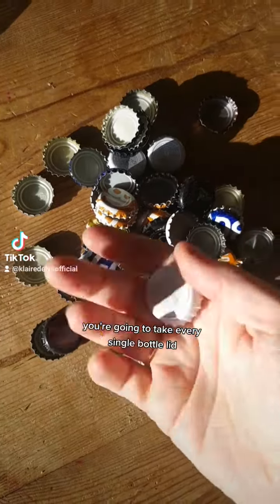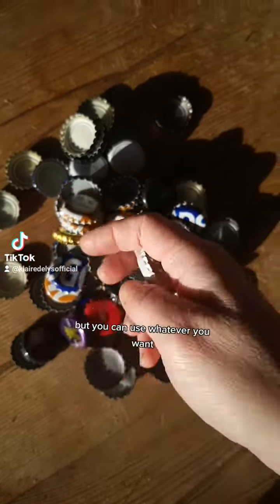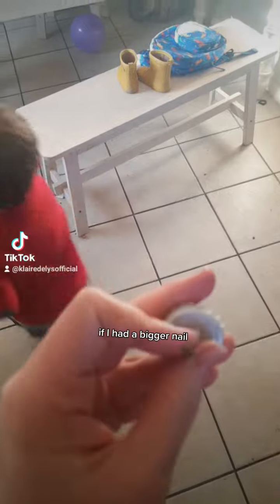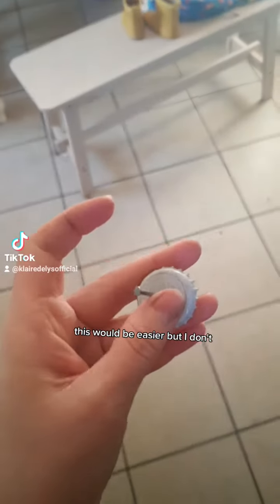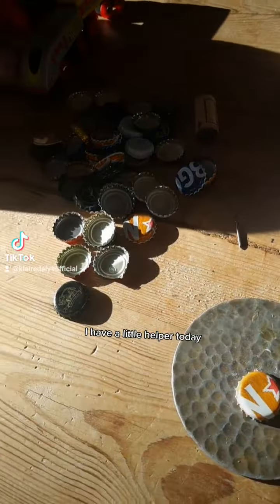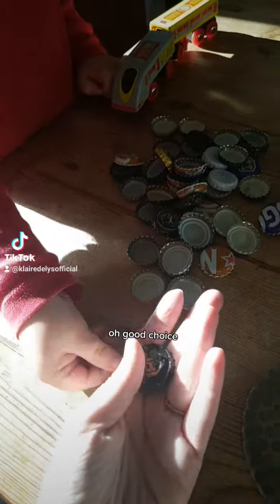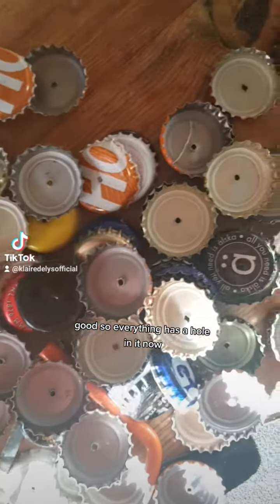First things first, you're going to take every single bottle lid and you're going to punch a hole in the middle. I'm going to use a nail and a hammer but you can use whatever you want. If I had a bigger nail this would be easier, but I don't, so I'm just having to wiggle the nail to make that hole just a tiny bit bigger. I have a little helper today — which one should I do next? This one? Oh, good choice! So everything has a hole in it now.